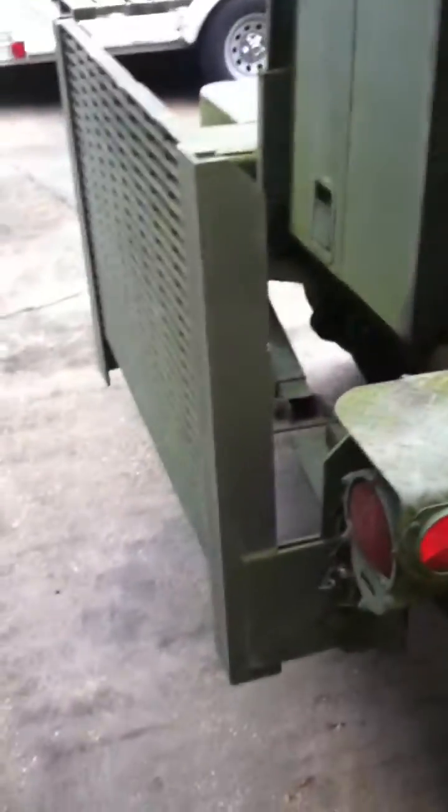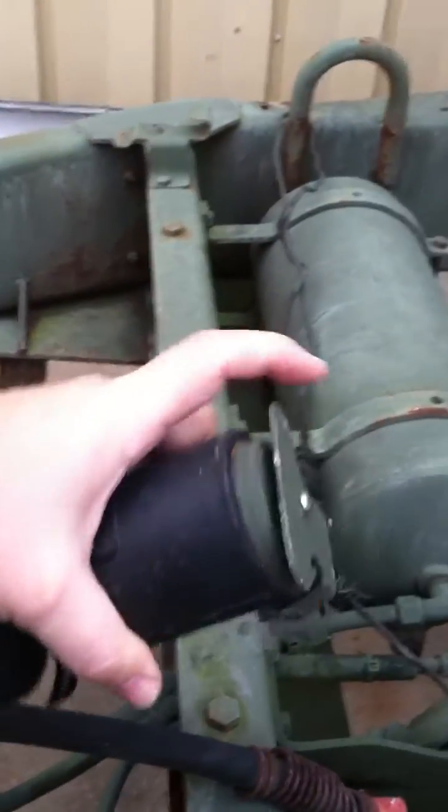We just got this unit in. Paint's a little to be desired, but in overall really good condition. Dual wheels — towed it at 90 miles an hour coming back from Fort Polk, no problems at all. Got the shutters for the quick warm-up. All the lines are in 100% condition here — brake lines, electrical connections, everything 100%. Really nice unit. Brakes are perfect. Super, super nice unit.